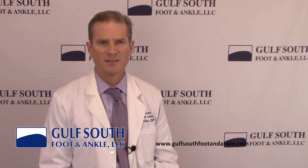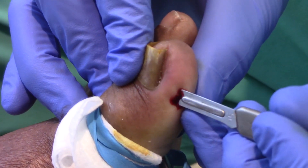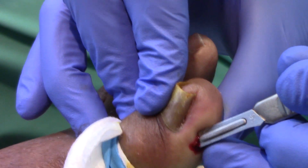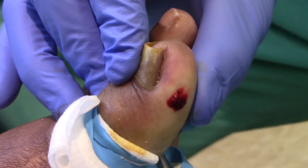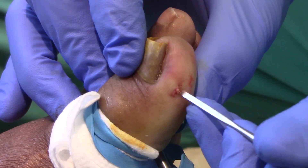Following a small injection to numb the toe, application of the KD device begins with a small incision on each side of the toe. Through the incision, the nail root or matrix is released from the underlying tissues. At this point, a small tissue flap can be rotated under the matrix to assist with holding the nail in place.